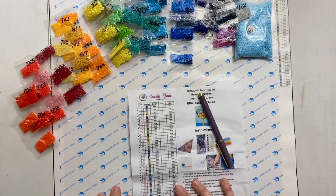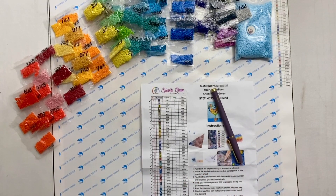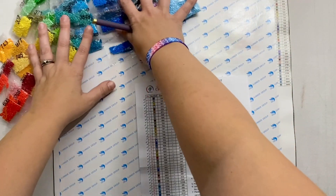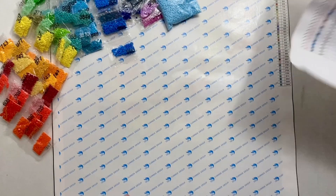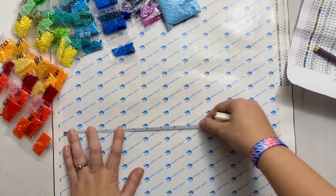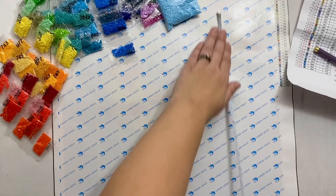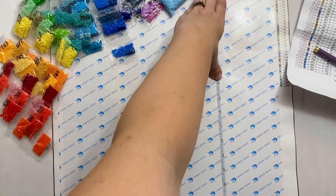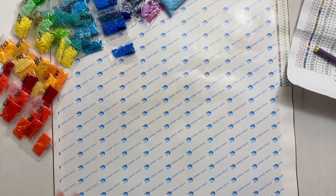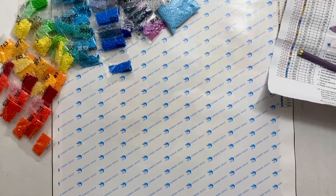Yes, we have all the drills we need and this piece has 38 colors — it's going to be incredible! The one other thing I wanted to do is a quick measurement to check the size. This should be 40 by 55 centimeters. I can see the drill field under the white paper. Measuring now — I have just a tick shy of 40 and then the tiniest tick shy of 55, so I'm definitely going to call that true to size.